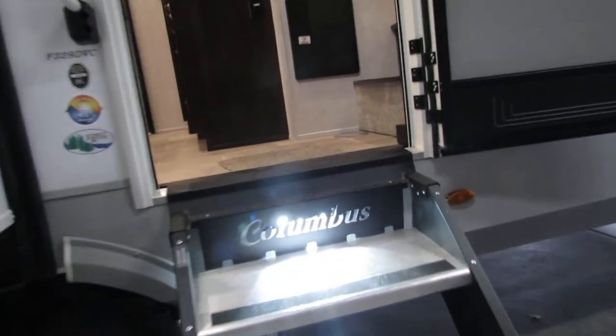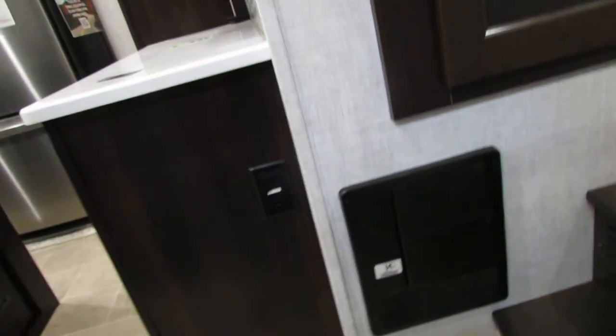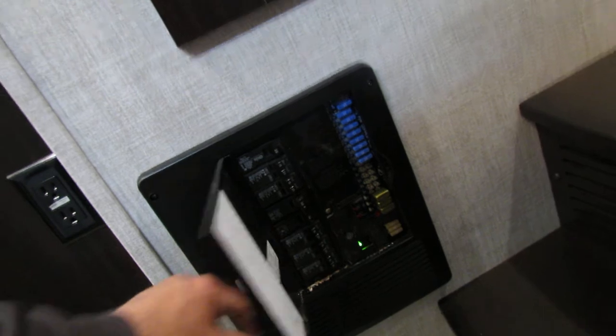The hard steps are very nice — luxury unit. Got your fuse box, breaker box. Anything happens, just come in here and check them first. Make sure all your breakers are good and no fuses are blowing.